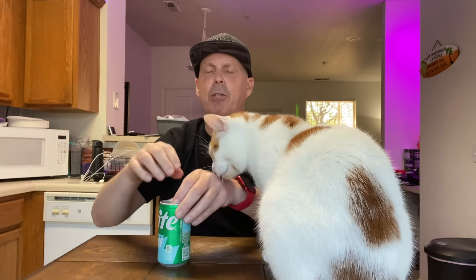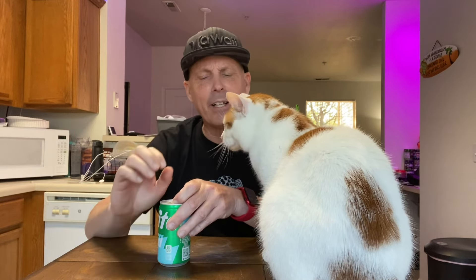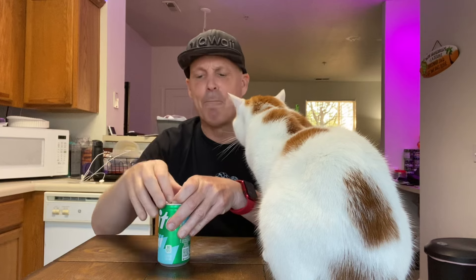He smells the Doritos on my breath. I just did the Doritos Fiery Mango, the Baja Fiery Mango. Oh my god, those are so good. My mouth is still burning a little bit — it's a little heat. The heat builds on those.